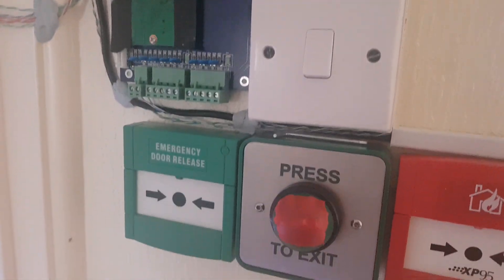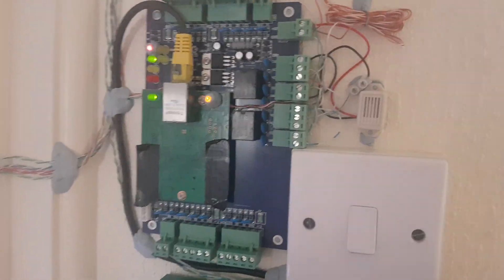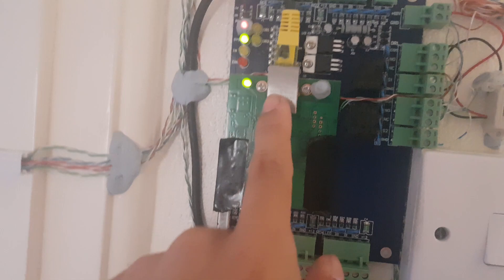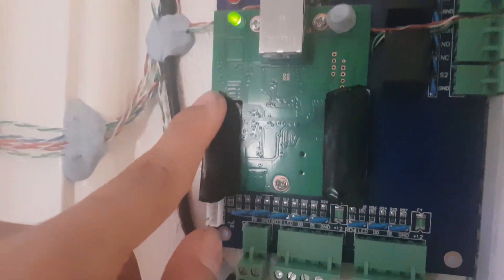There's a fire alarm call point, exit button, door release, and the doorbell. The board itself takes an ethernet cable, so it can lock and unlock remotely — basically it can do stuff over the internet, which is quite good.